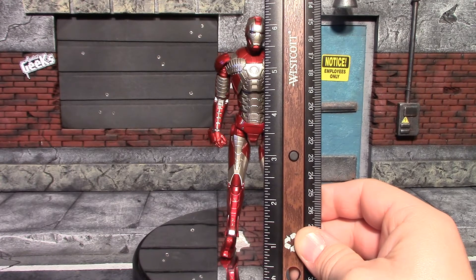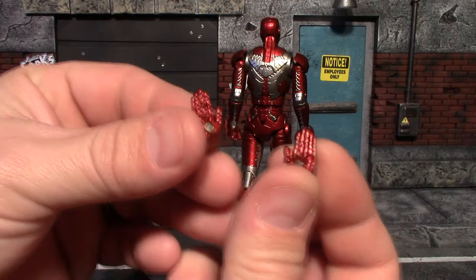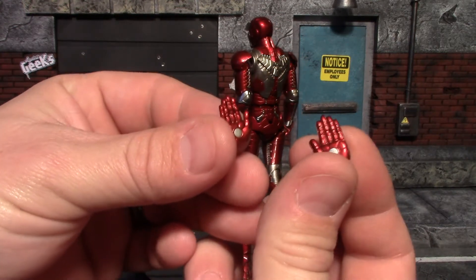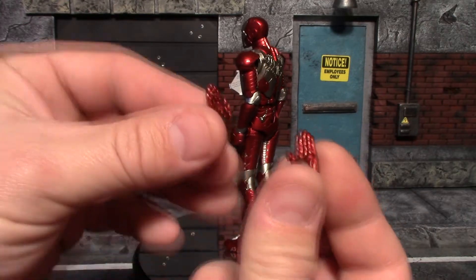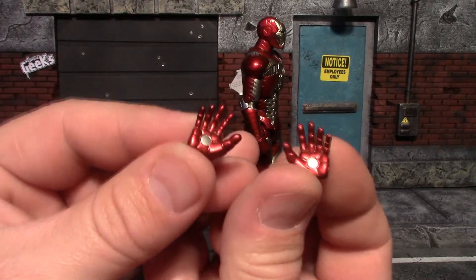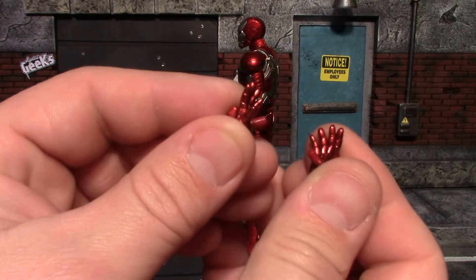This Iron Man figure stands almost six and a quarter inches tall, where most of the other releases stand right at about six inches. For his accessories, you get pretty much the standard ones that come with all the Iron Man figures — you get these karate chopping high five hands, open palm pepper pot butt-grabbing hands.